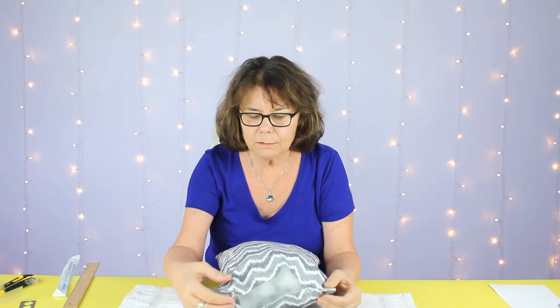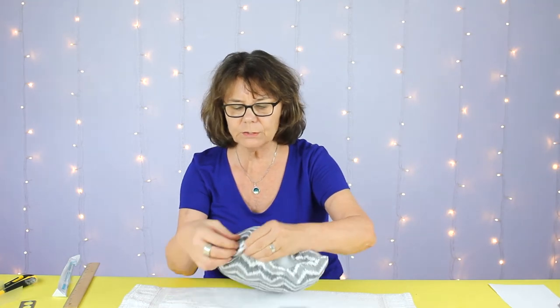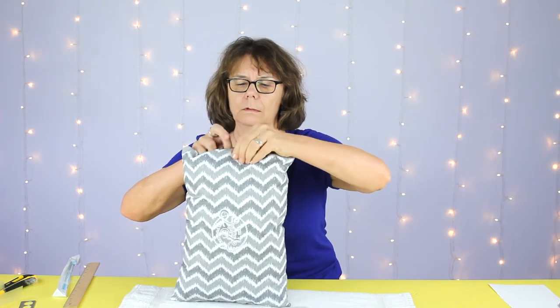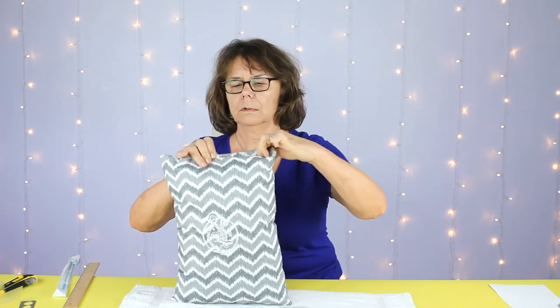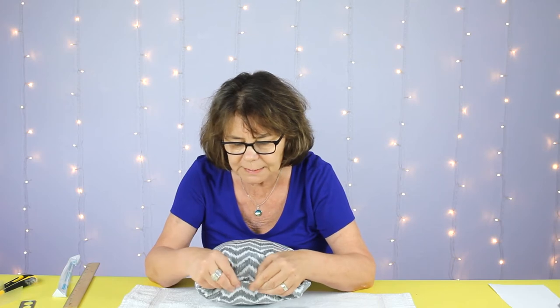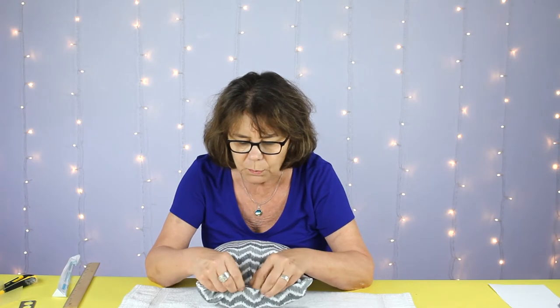We had started partially stitching each end of this last side of the pillow. At this point I'm going to pin — fold that in and start pinning, turning that seam under on both sides and pinning the two sides together.